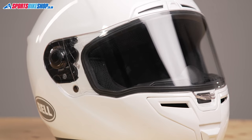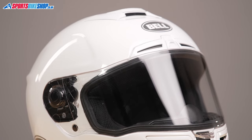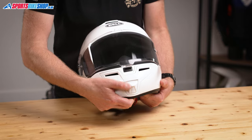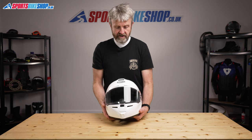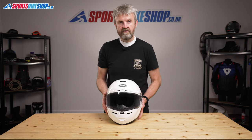Part of the reason the SRT is light is that it's actually pretty simple and straightforward. There's no internal sun visor or any fancy extras to bump up the weight. That fiberglass shell has a comprehensive venting system through it, with inlets at the chin, the forehead, and also on top of the helmet. The chin vent operates on a slider with air flowing up through the chin bar and out by the breath guard. There's a similar arrangement on the forehead where a shutter reveals two slash-cut vents that pull air all the way through to the interior.